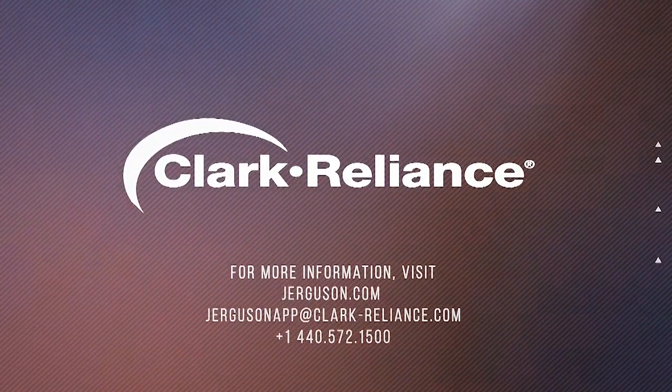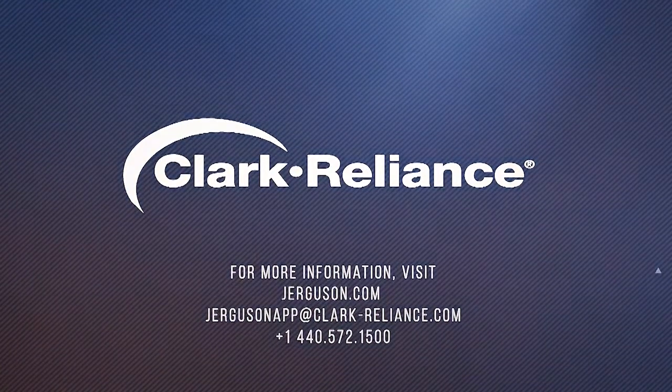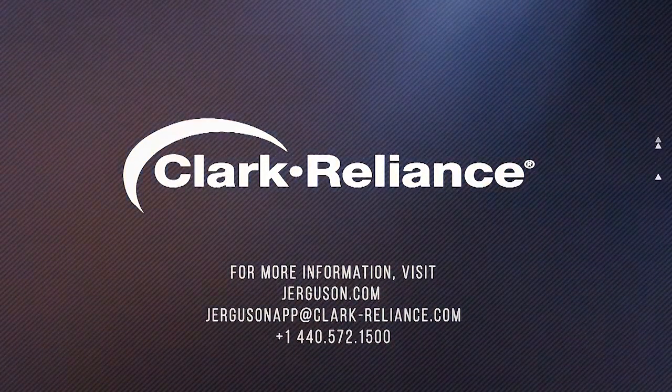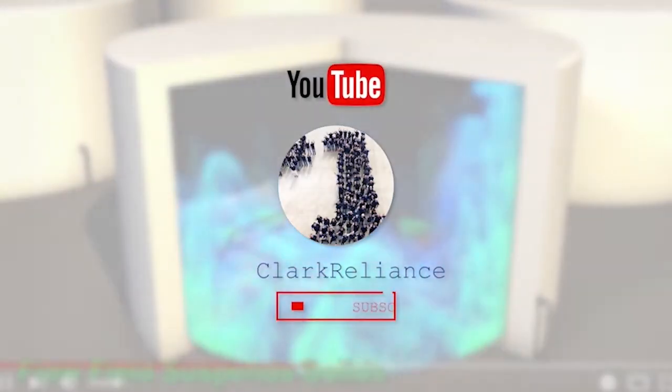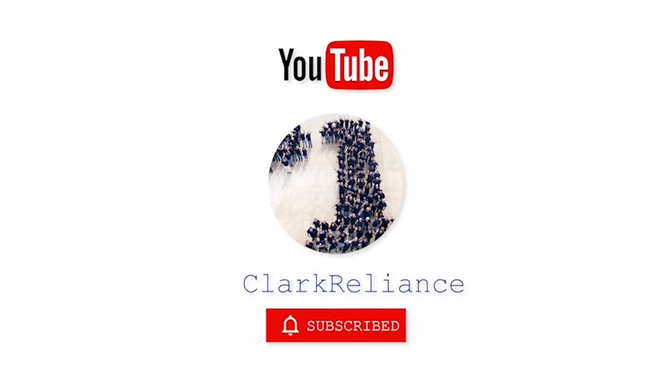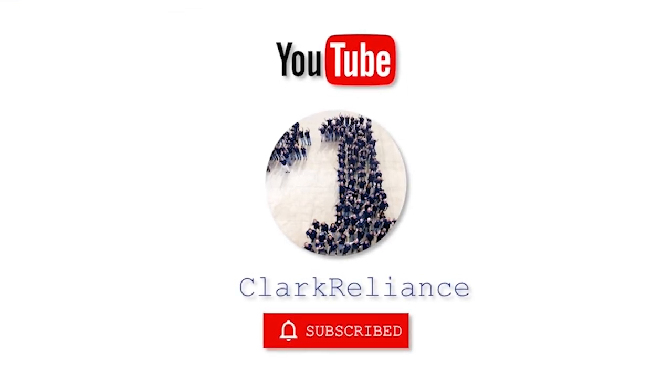Thanks for watching, hope this helped. Stay tuned for more videos coming on the JMT and other Jergesen products. For more information or to contact us with questions, go to jergesen.com. Visit our YouTube channel and click subscribe to stay up to date on all maintenance and educational videos for all Clark Reliance brands.